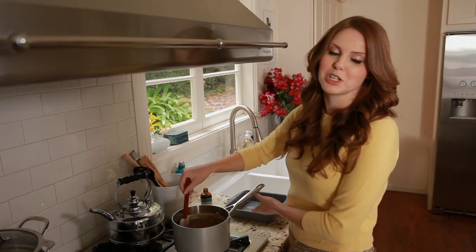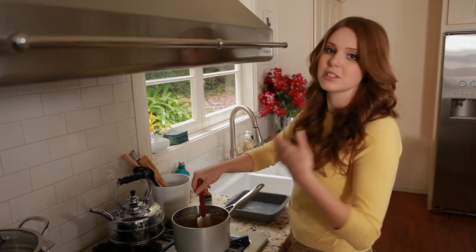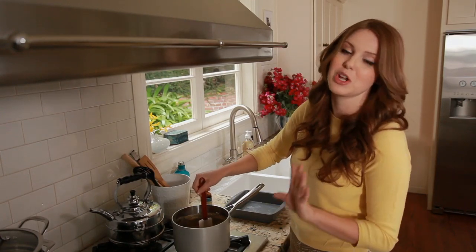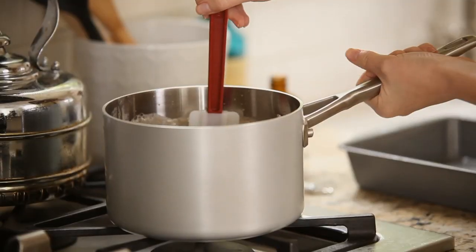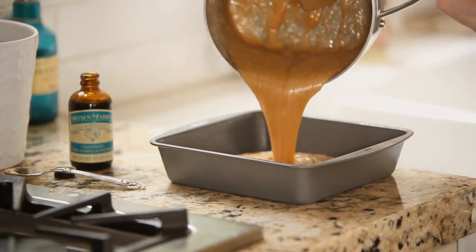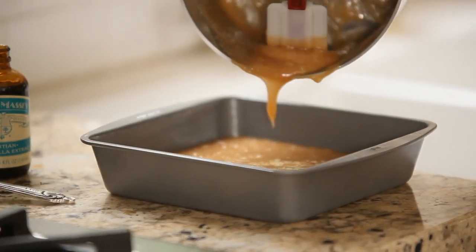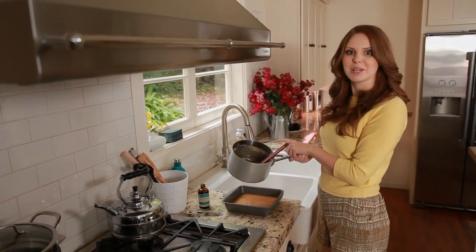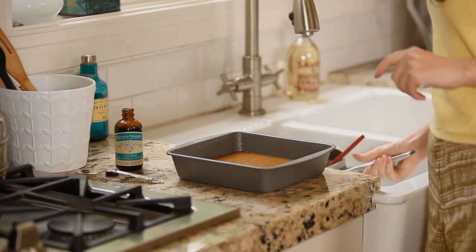I'm now going to pour it into a buttered pan and let it come to room temperature. If you want to make this go faster you can stick it in the fridge, but don't let it get too cold because we're going to be rolling them into balls later. This looks great — I'm going to let it cool and then get to making candy.